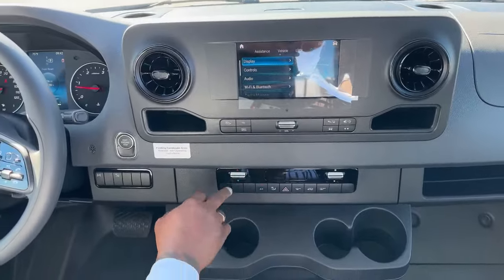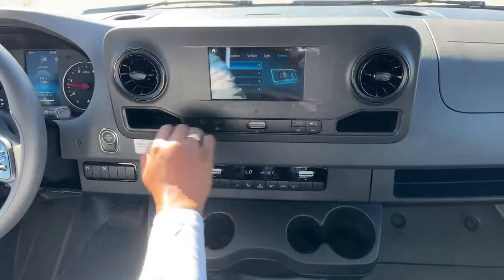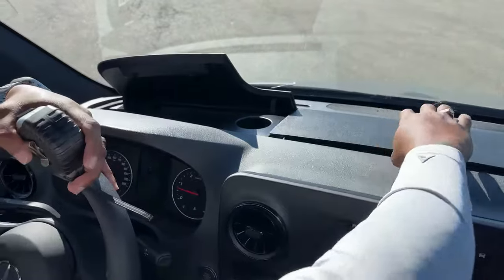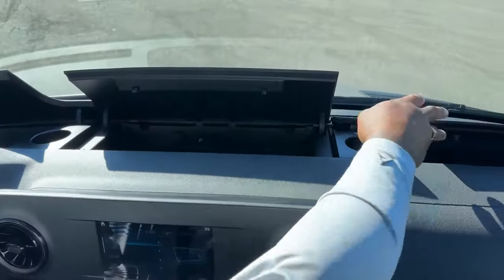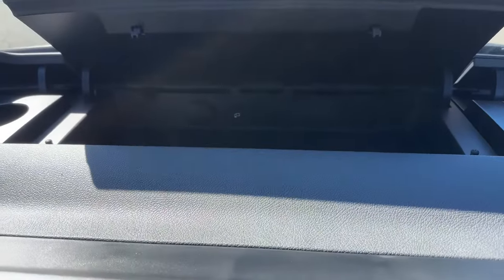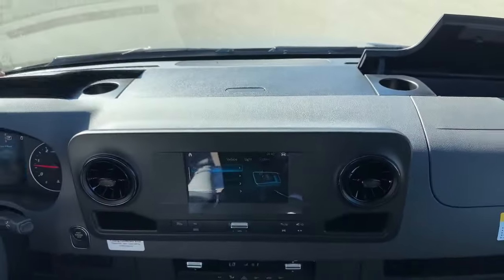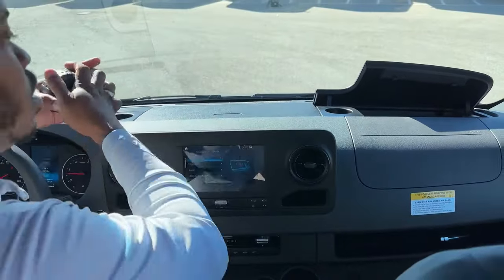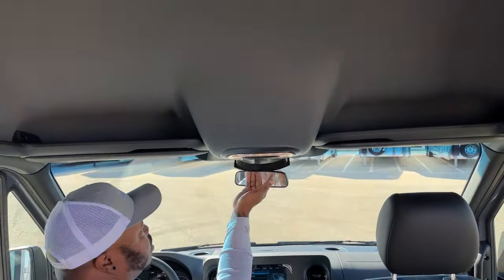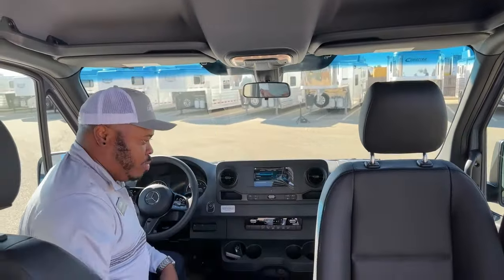Down here are all your AC controls. Remember, the front seats are heated. You've got cupholders and storage here, and more storage up front as well — tons of storage. You can plug in via USB in here, and of course there's a 12-volt outlet as well. When it comes to storage, you've got more shelves up top, a glass case holder, and all your interior lighting.